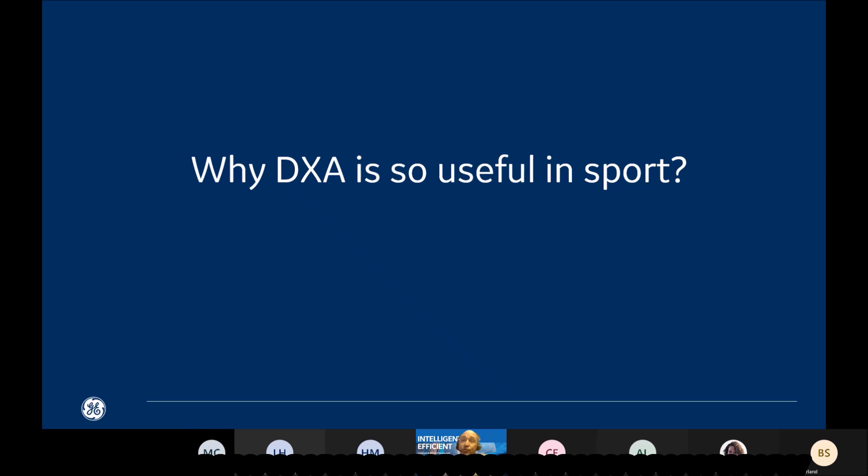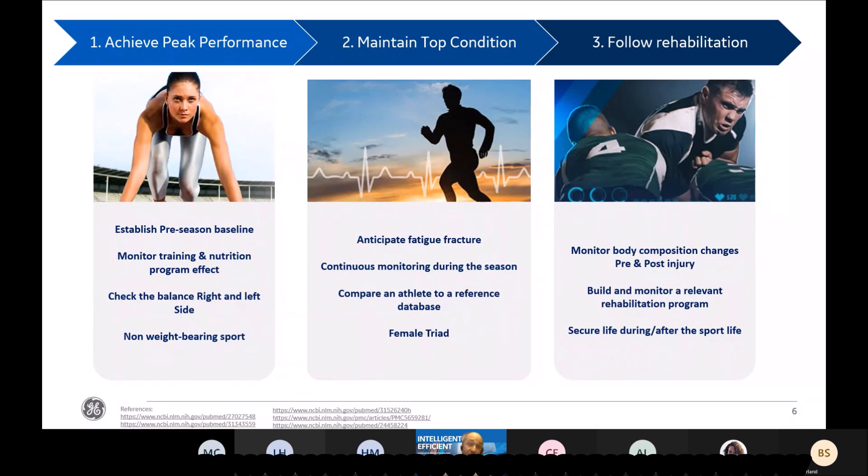So why is DEXA so useful in sports? During the life of sports athletes there are three pillars. The first is to achieve peak performance — to be at the top condition during the season. We need to define a pre-season baseline and monitor training and nutrition program effects on body composition. Another application is to check the balance between the right and left side of the body, and also to check bone density for non-weight-bearing sports like swimmers and cyclists.